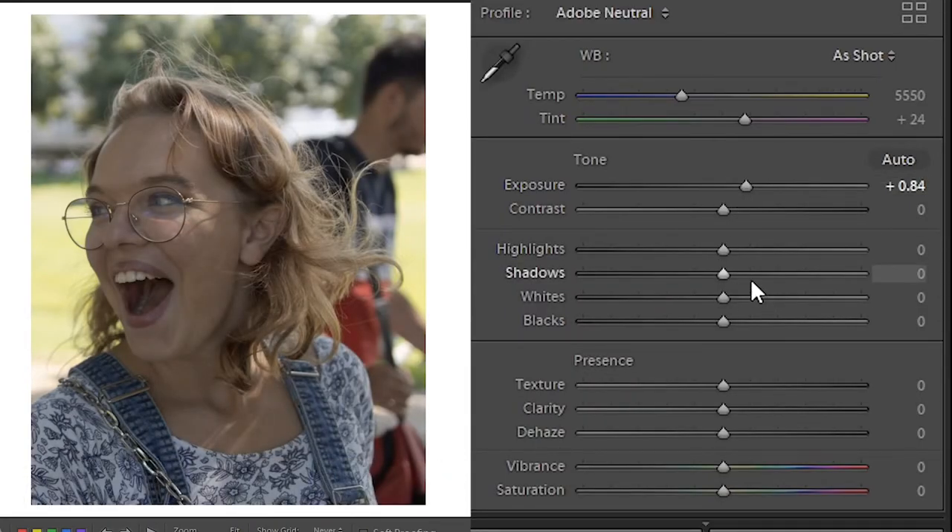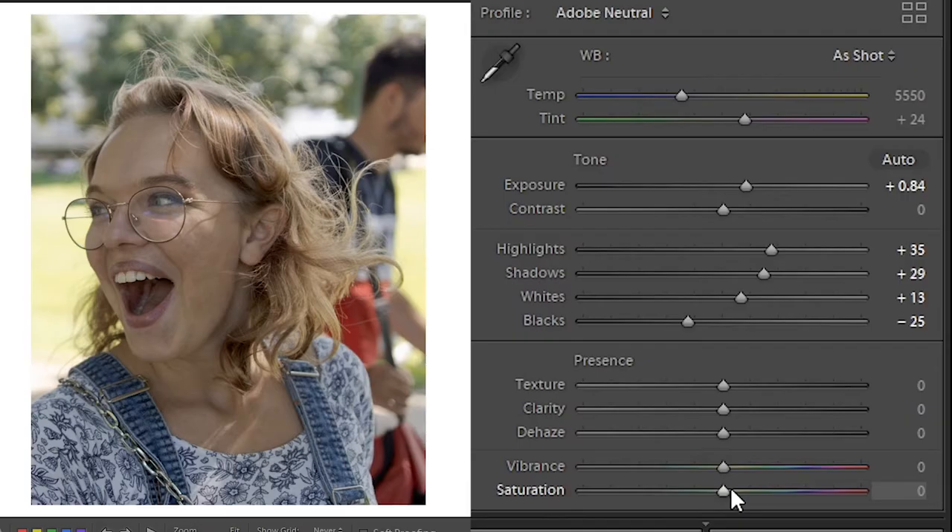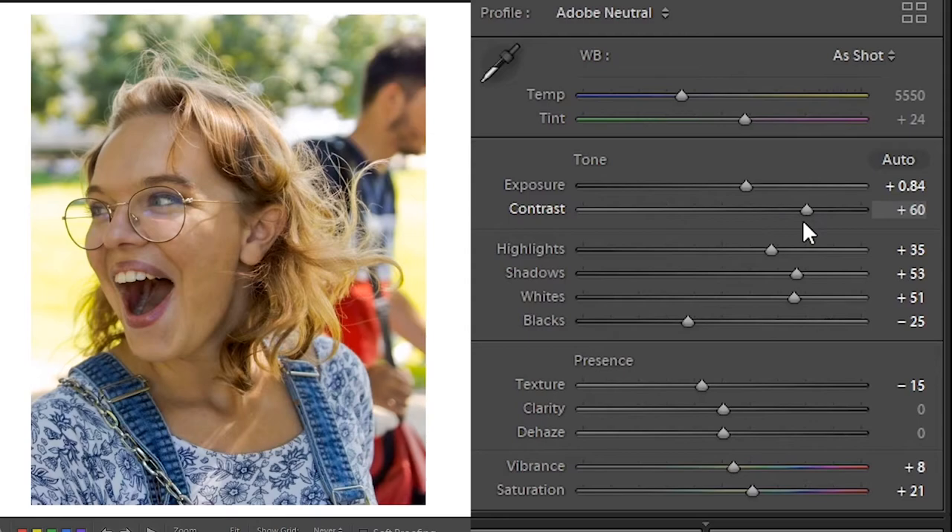Step one is minor adjustments — this one is a little underexposed, so I'm just gonna boost the shadows a bit, make those highlights a little brighter, drop those blacks. Just minor adjustments, tweak it to your liking. I'm gonna add a little bit of vibrance, a little bit of saturation, a little bit of clarity, maybe drop the texture, and add a little more contrast.